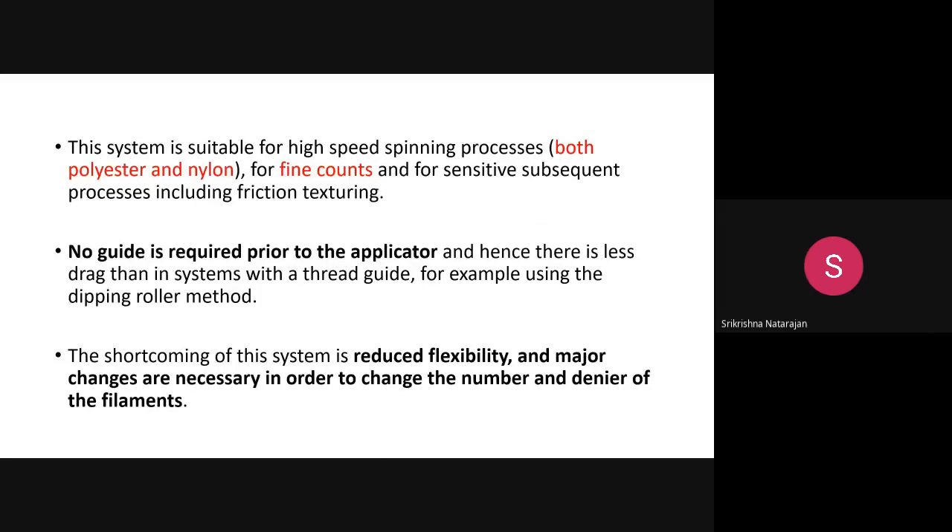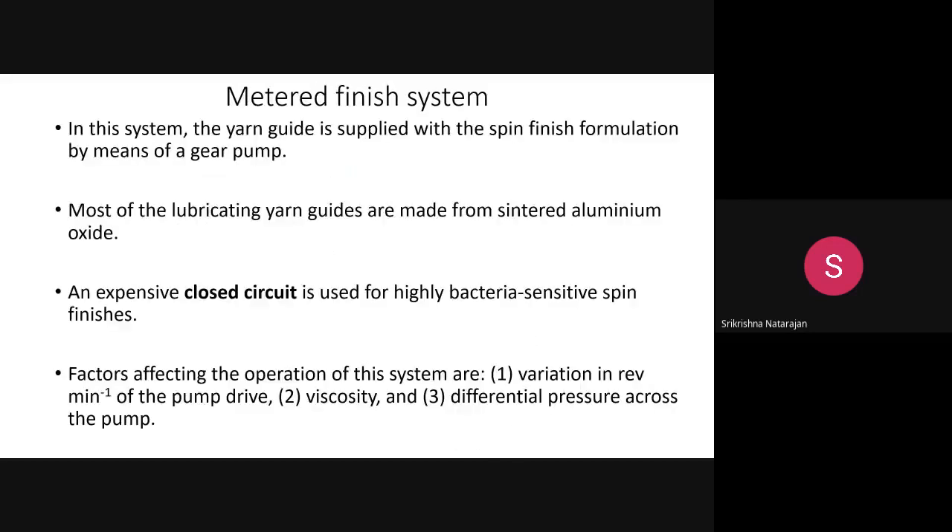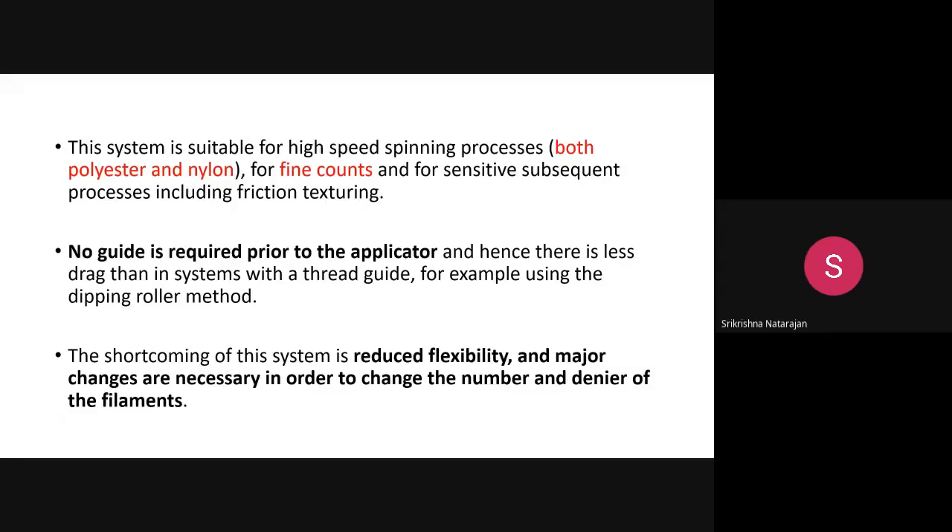Disadvantages of the metered system include reduced flexibility, since it is a closed setup. Making changes is not easy because the machine is already assembled. If you want to control the number and denier of filaments, process modifications are required. The word 'metered' implies that a regulated amount of finish is being applied.